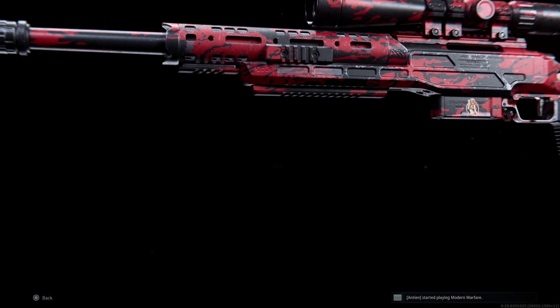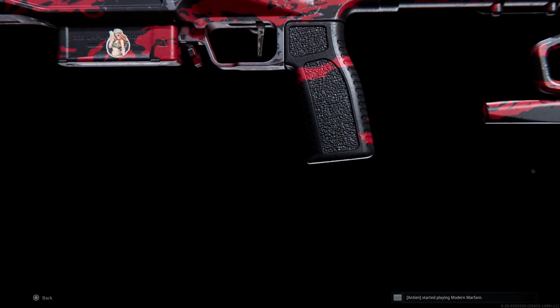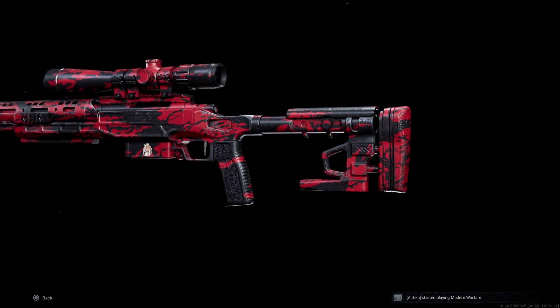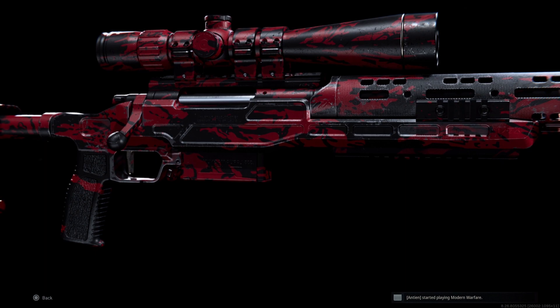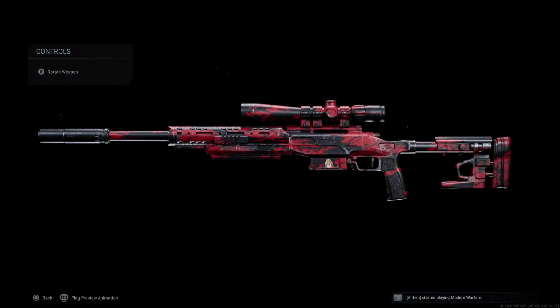I absolutely love this thing. It hits like an AX50, handles like a car, and has bullet drop like an HDR. There's quite a few ways to set this thing up, but I'm going to show you guys what I've been using in Warzone and what you can expect during the stream this Sunday at noon Eastern for our 10k face reveal stream. Alright, let's dive into the build.